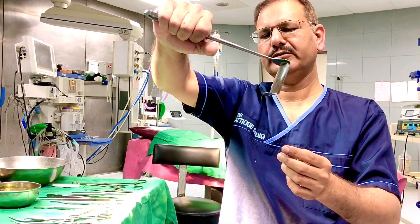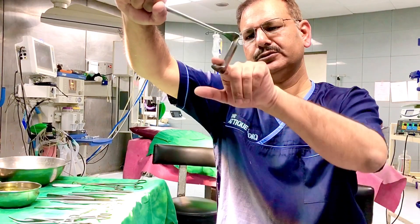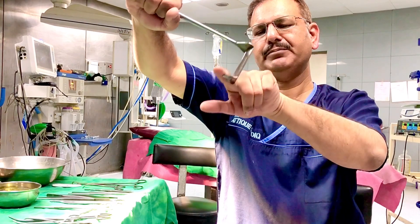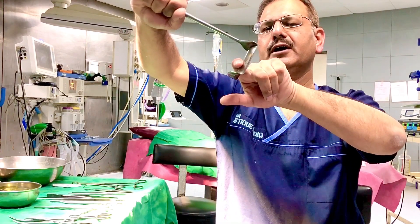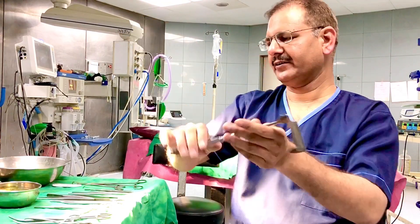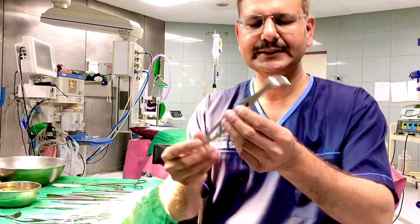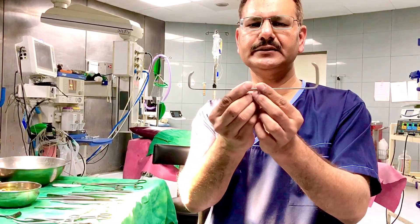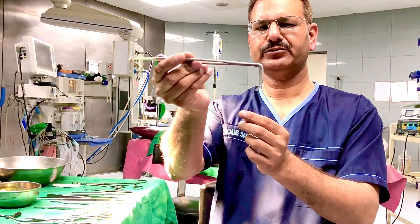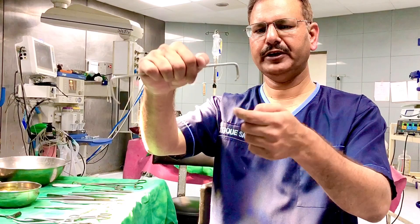This is a Morris retractor — by its structure you can see it is designed to support the tough abdominal wall so that while applying force the wall does not slip down. It is used to hold the abdominal wall. This is a US Army retractor, used for retraction of soft tissues and can be used to retract from both ends.